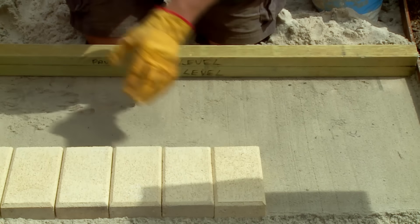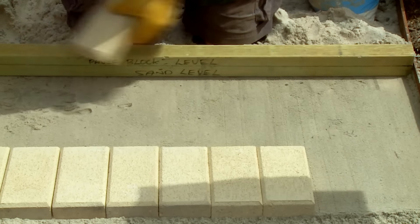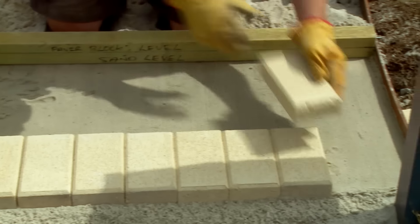Once you've chosen your pavers, make sure you order at least 10% more for breakages and just in case the next batch is a different colour or a different shape and size to what you've already got.